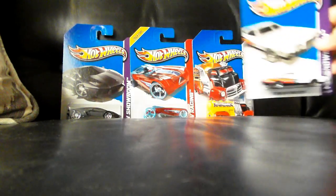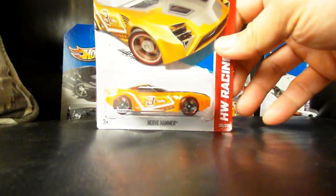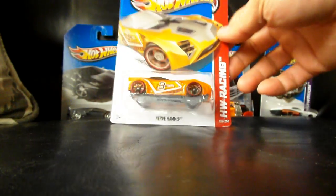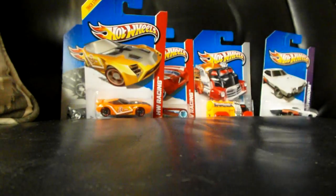Another white Gran Torino, but you guys have already seen this. Here we have the Nerve Hammer in neon orange. This is part of the Track Stars Series X-Ray Racers, or X-Racers.